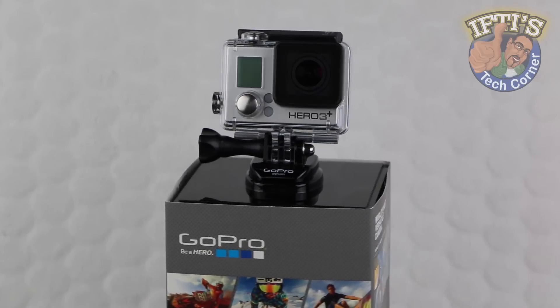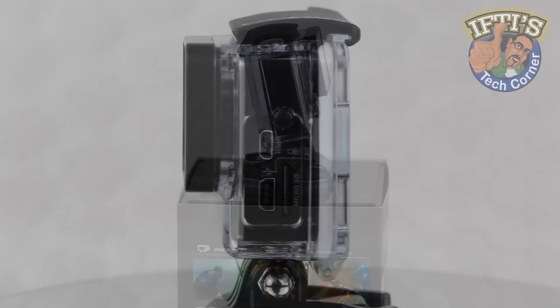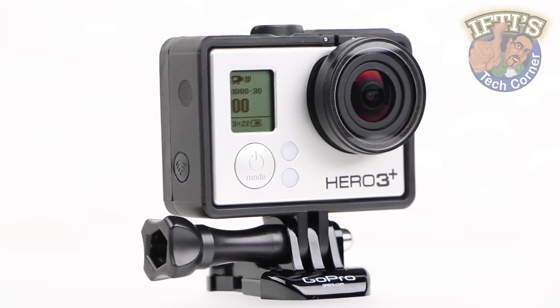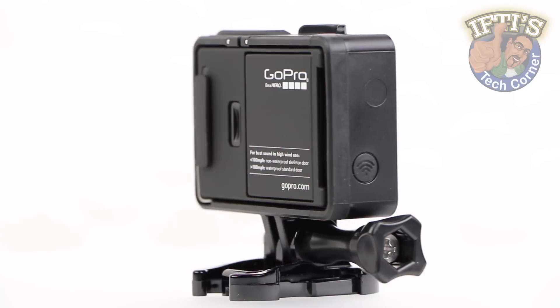When using a GoPro in its enclosed waterproof case, users sacrifice optimal audio capture. While the skeleton housing or the frame mount help by keeping the microphones clear and open, add any kind of motion and the wind noise overtakes — and again the result is poor audio capture.